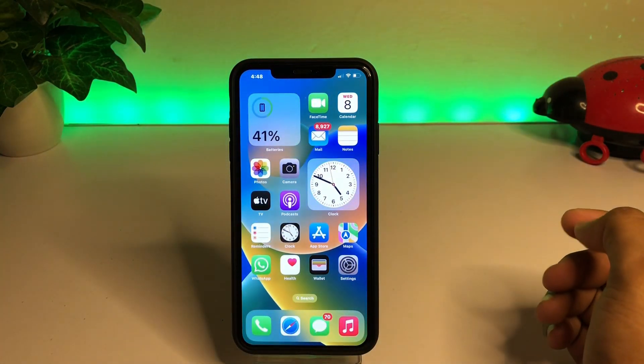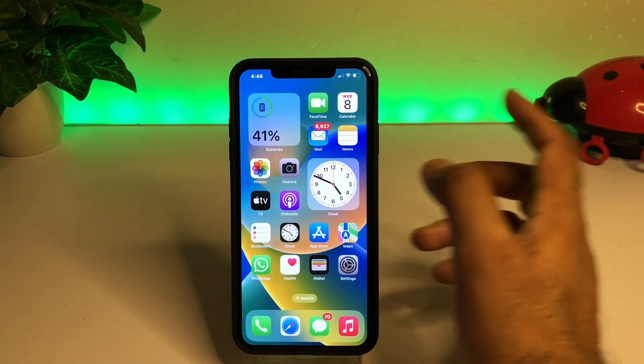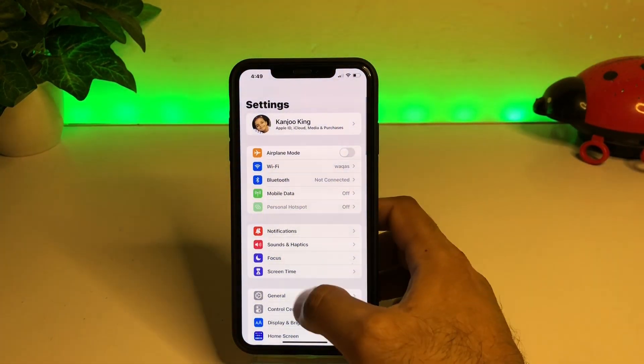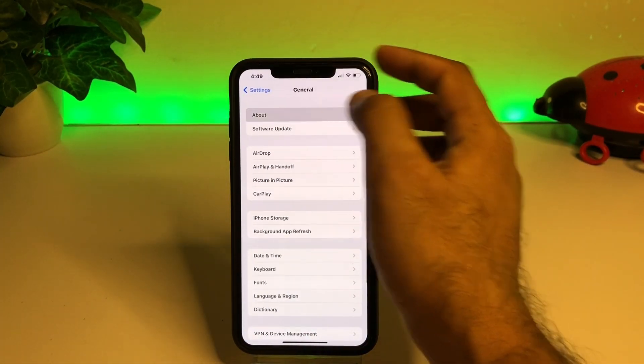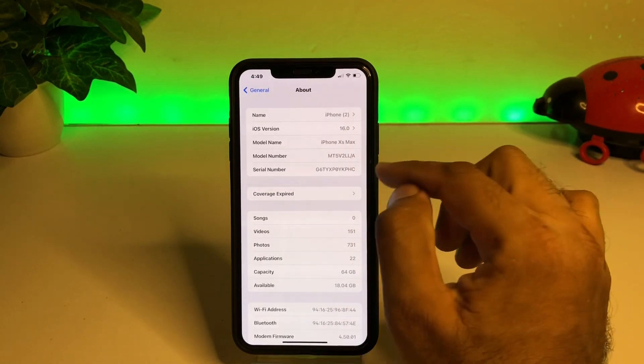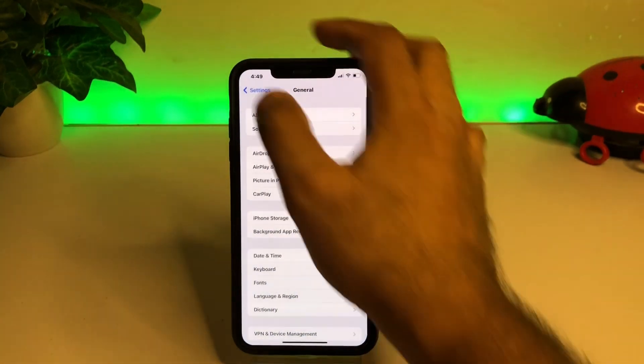We're checking the battery review of iOS 16 on iPhone XS Max. Open your iPhone Settings, then tap on General. You can see on the screen it shows iOS 16.0 update on this iPhone XS Max.